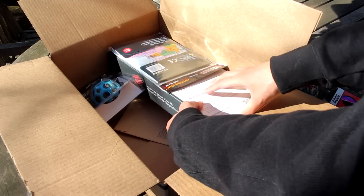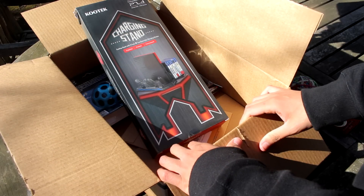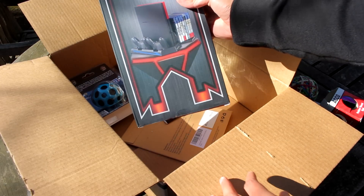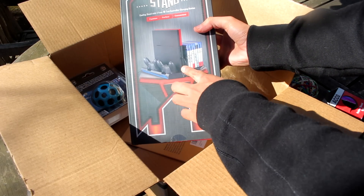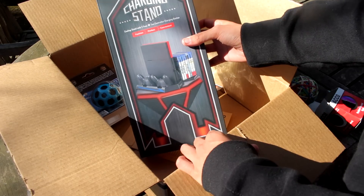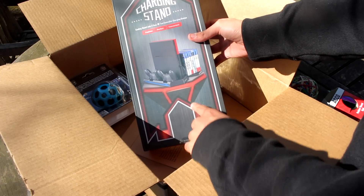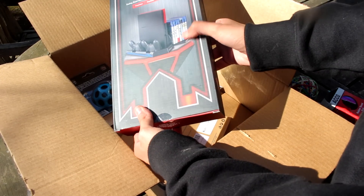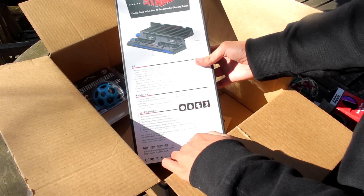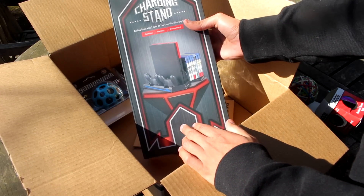I'll show another PS4 thing. What is this big thing right here? Look at this — it's a charging stand. You can put your PS4 controllers there, the controllers charge up, and it just displays them nice. Compatible with PS4 — there's a PS4 Pro version and a Slim, but I got the original PS4 version because that's what I have. It even stacks games, and it comes with fans too to cool it down. So I did get this — it's pretty cool.